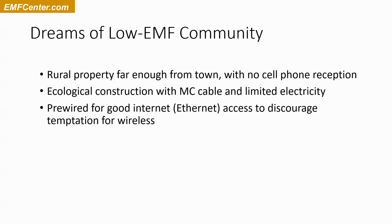Of course, pre-wiring for very good internet connections — basically ethernet access all over the building or buildings, even in outside areas. We'd be putting in ethernet, phone line, TV cables, speaker wires rather than wireless speakers, and security camera wires rather than wireless — all of that discourages the temptation to go to wireless later and makes it easier to be without wireless.